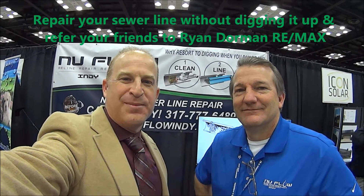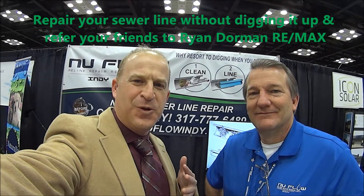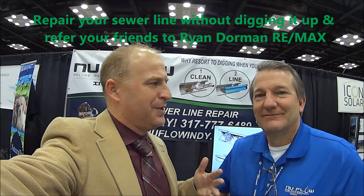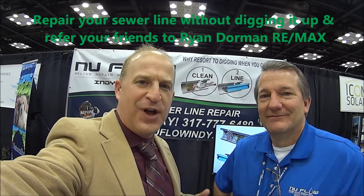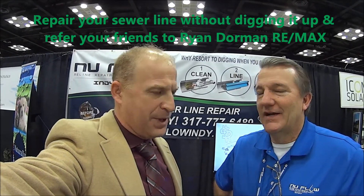Hi, I'm Ryan Dorman with RE-MAX. I am so excited to meet Eric with New Flow Indy, and he has a really important service that he can provide people looking to repair their sewer lines without digging them up.